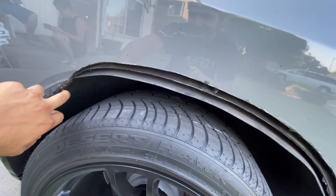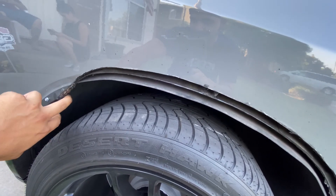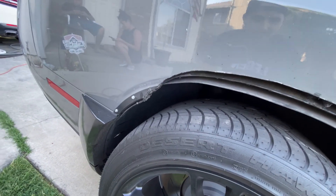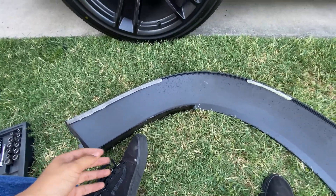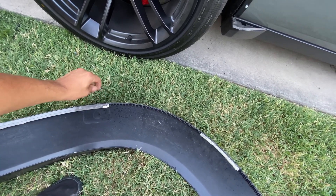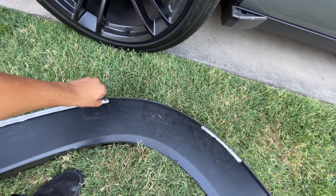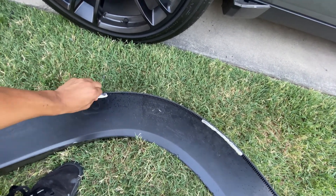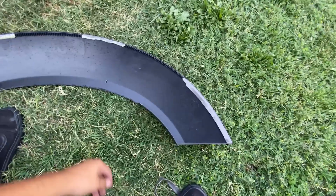The good thing about stuff like this is you test it, ride it for a while, see what's rubbing, see what's not rubbing, check your clearance. I already made my adjustment. Like I told you guys in Part 1, I'm going to re-install the actual 3M super hold tape and remove the piece of crap tape that came with the kit.